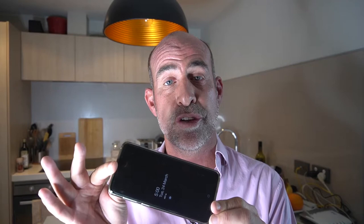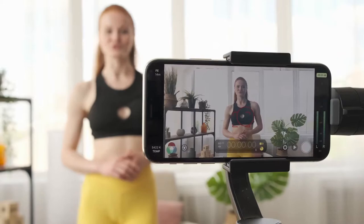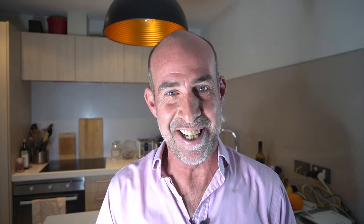Step number two: setting up your shot. My preference is to use the back camera, because if you shoot selfie-style you'll tend to look at yourself. At home, use a tripod or have somebody hold the phone for you. Your head should be sitting in the top two-thirds of the frame, similar to where my head is in this video.